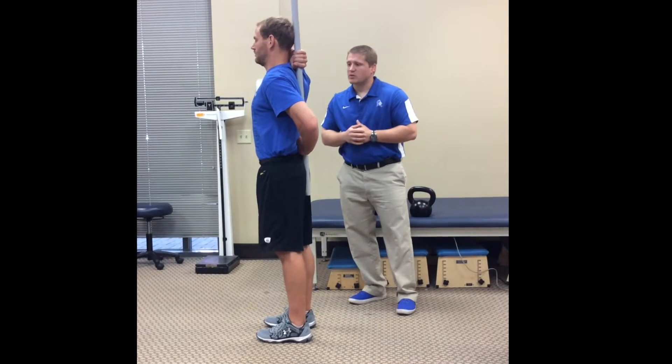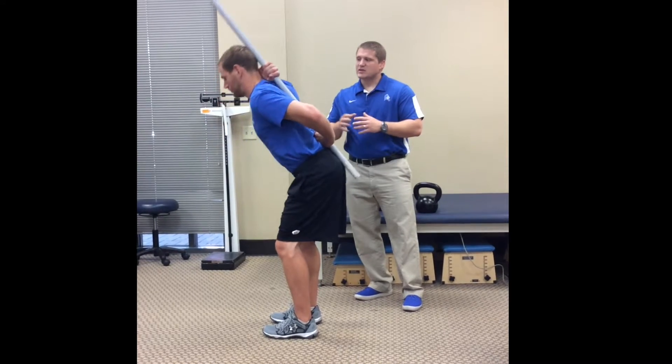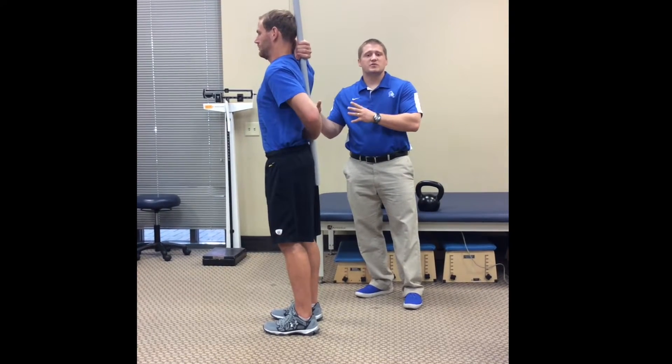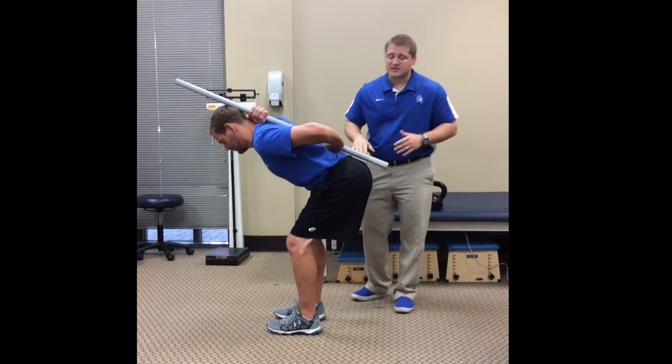We'll have him do a couple of hip hinges. You can see he's still going a little bit too far forward and he's losing contact off that low part of his spine and off that sacrum.